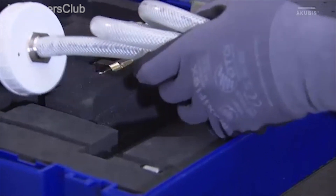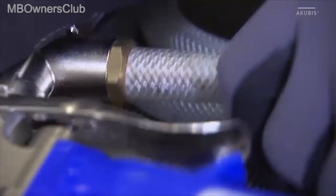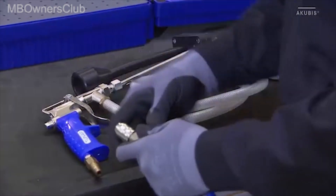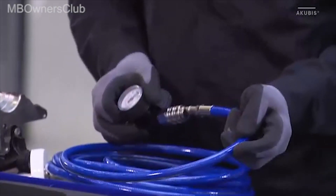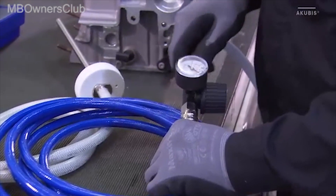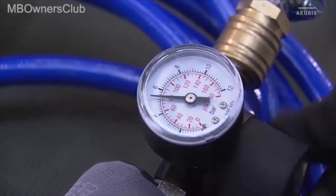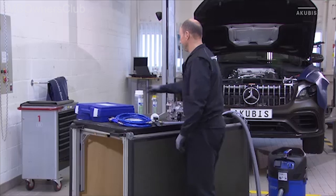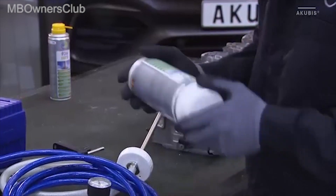Connect the granulate adapter and the compressed air hose to the blast gun and the pressure regulator. Set the pressure regulator to 6.5 bar. Shake the granulate can vertically and horizontally and connect it to the adapter.